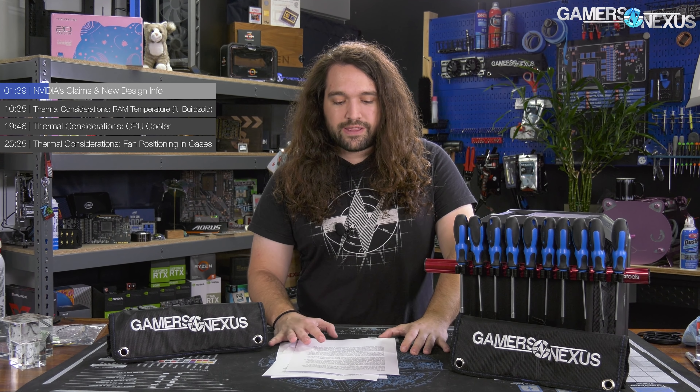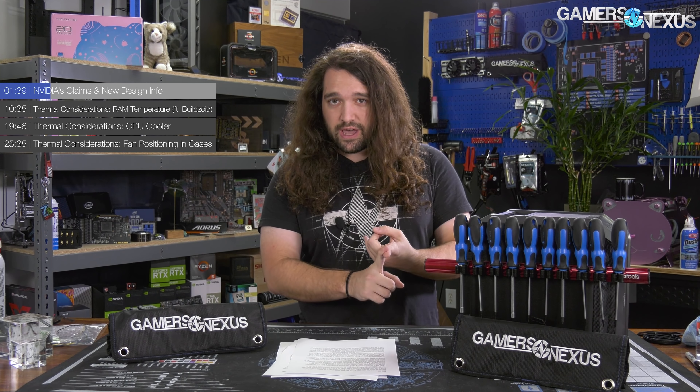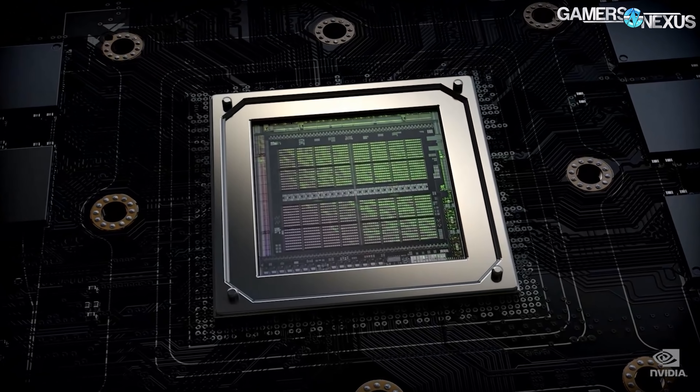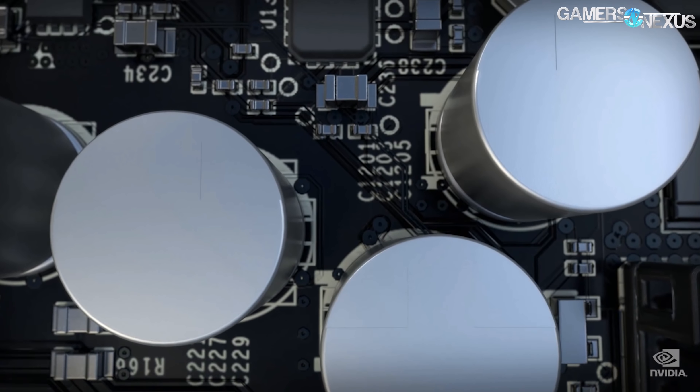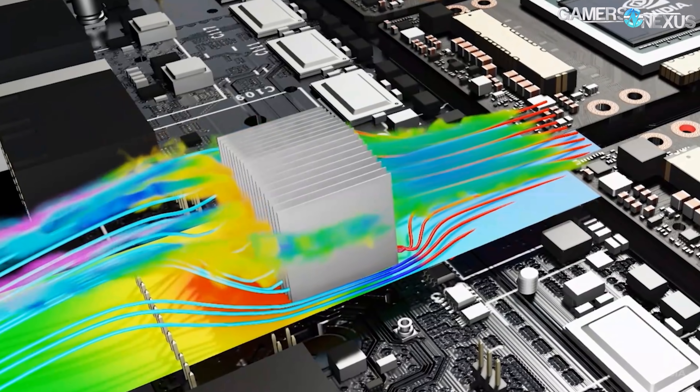It's entirely possible that it sucks, just like the previous ones have. But genuinely, it looks like this card takes a much more functional approach to design just by looking at the shroud alone — there really isn't much of one. It's almost entirely fins this time, which is a good start. Today we're focusing on questions like how does the cooler on the Founders Edition design impact memory, the CPU cooler, and the case.